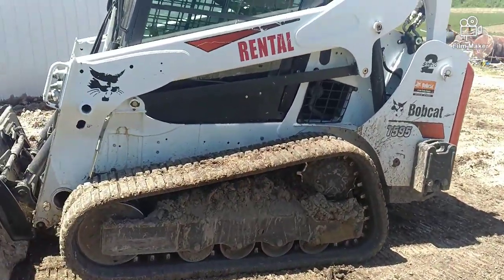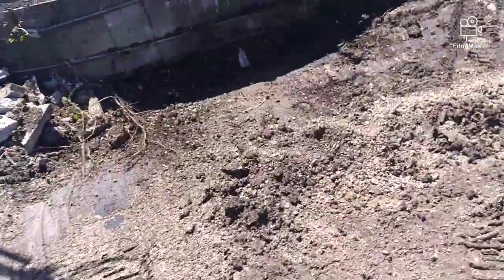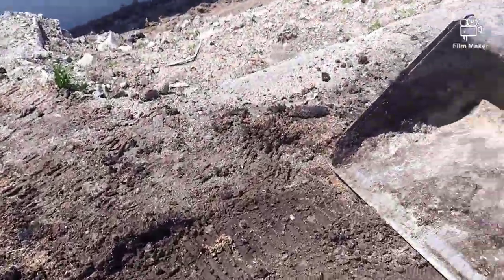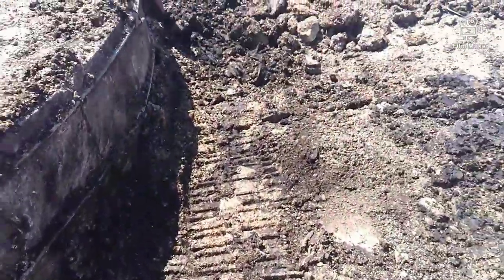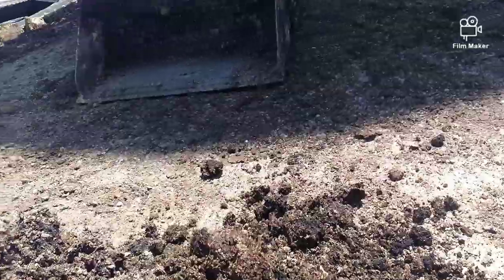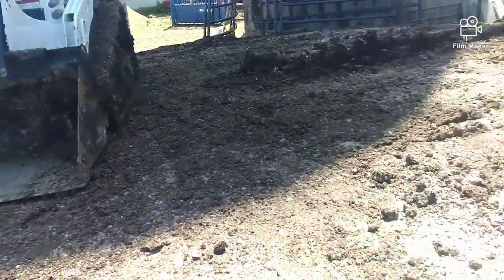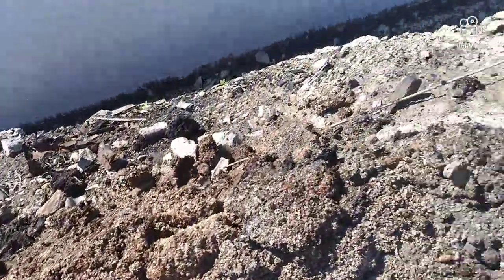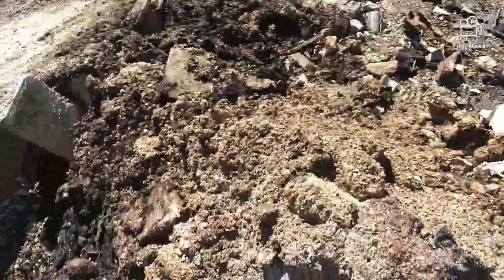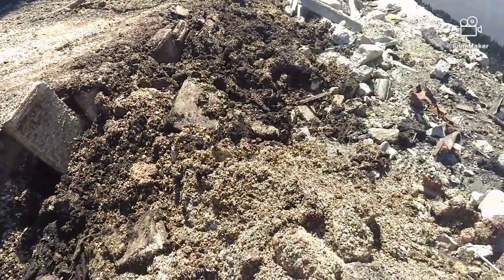I just finished using the T595 to get all this nasty crap down into a pile somewhere else so we don't have to smell it. This stuff I can't get to, and this was all up here at one point, so we just used that thing to get it all down. This we're going to have to get either by hand or someone's going to have to hop on that and do some scraping.